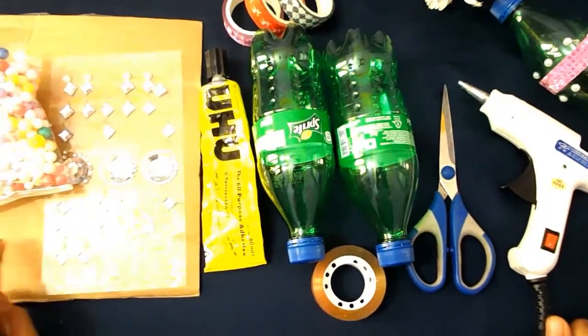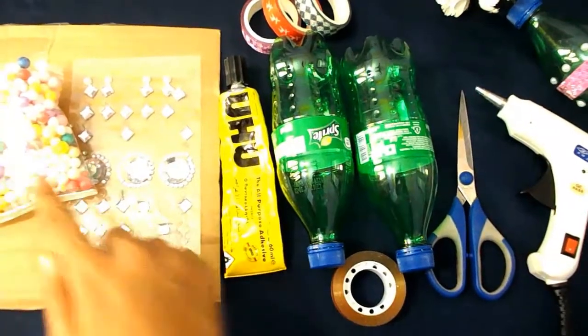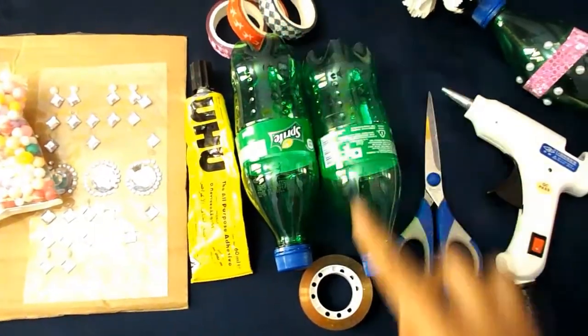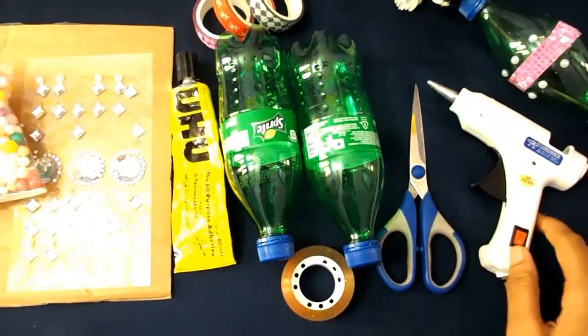...a cardboard piece, crystals, pom-poms, glue, two bottles, washi tape, normal tape, scissors, and a hot glue gun.